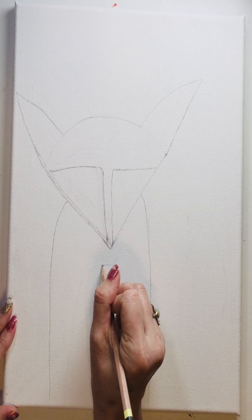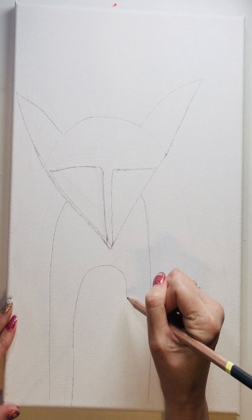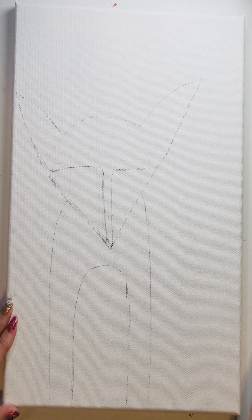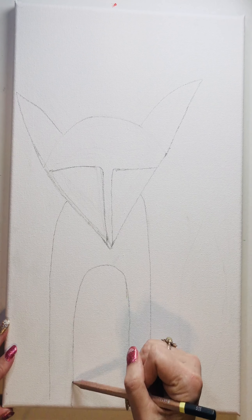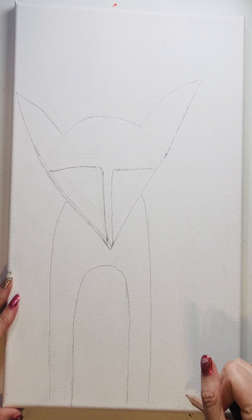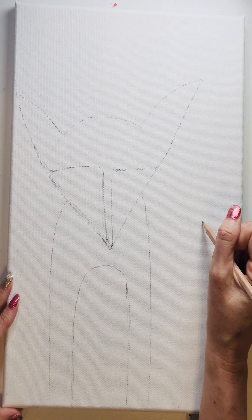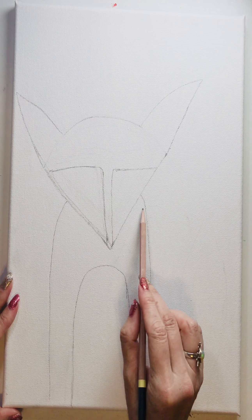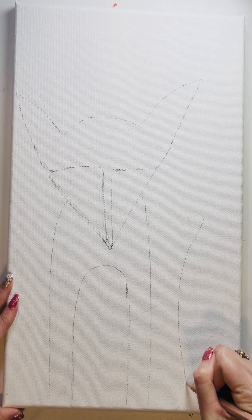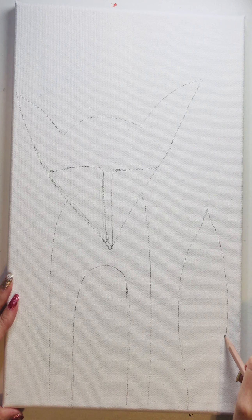We're going to make the little white section of the belly — just a very simple box, don't worry about it being perfect. Then we're going to come about an inch over. I want the pointed tail to come a bit lower than this section, so I'm going to start making the pointed tail and curve a little bit inward, leaving it kind of wide at the bottom.